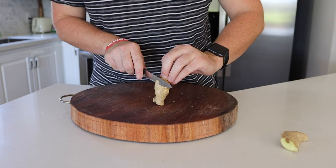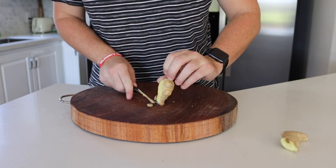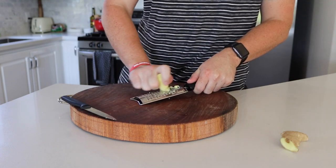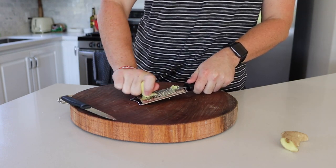All right, welcome back everybody. Really excited for this one so let's get into it. First thing you're going to be doing is peeling and grating about a half knob of ginger — that's going to come out to about one tablespoon.